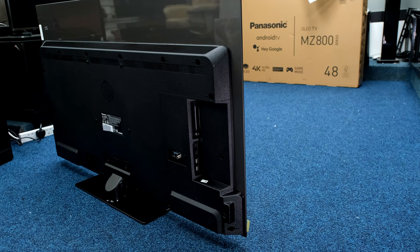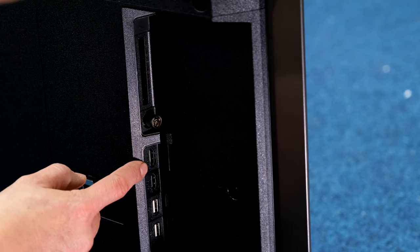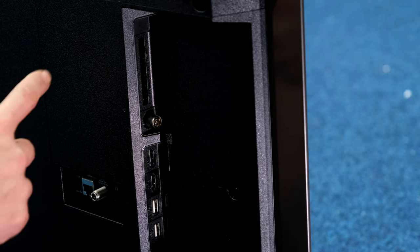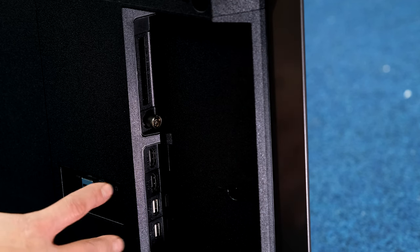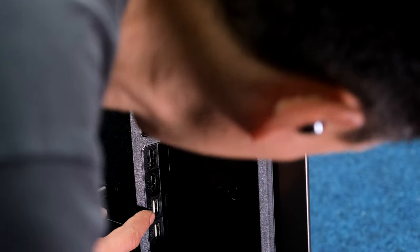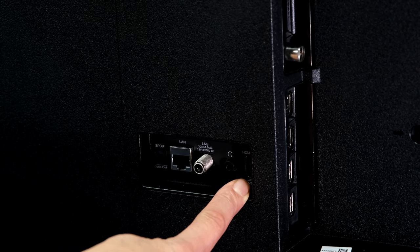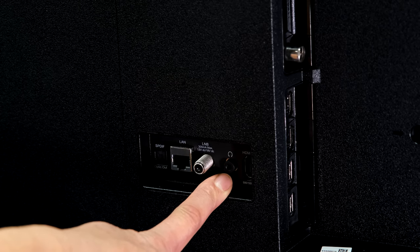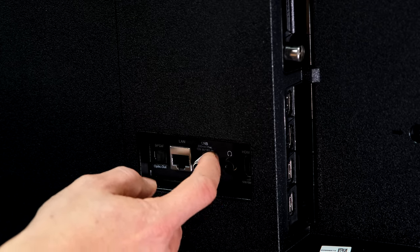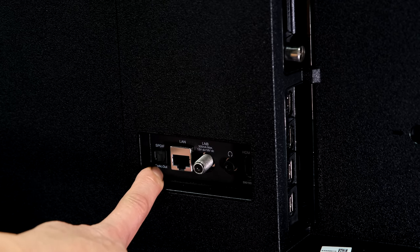Now zooming in on the connections on the side and back: CI card slot reader, terrestrial aerial, HDMI 1, HDMI 2 is enhanced audio return channel - connect an HDMI cable to your sound system and it will control it, feed the audio back and do the volume automatically. Two USBs rated at half an amp each. At the back there's a third HDMI, so three HDMIs in total. Headphone or analog audio output - an advantage if you've got an old sound system. Freesat or satellite input, wired internet LAN connection, and SPDIF digital optical audio out.